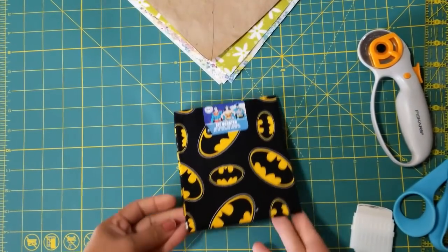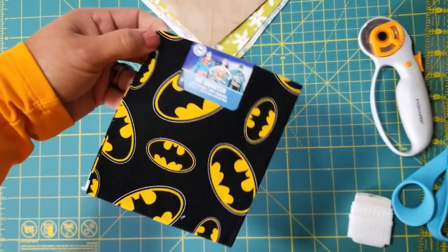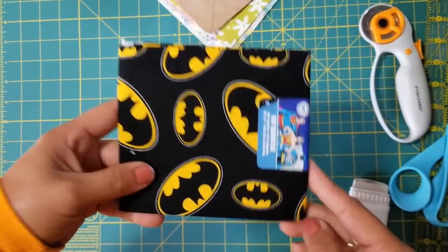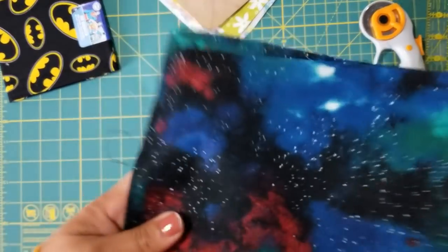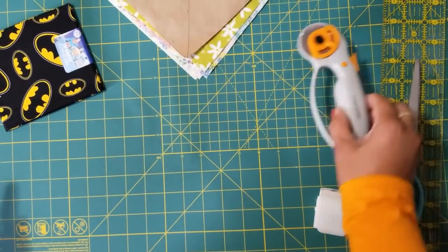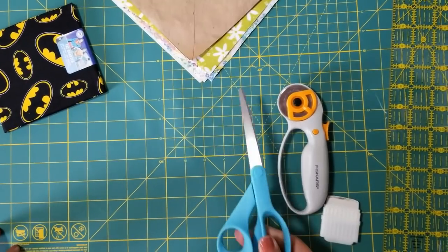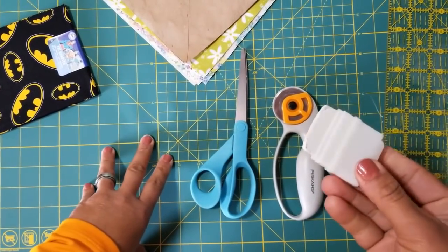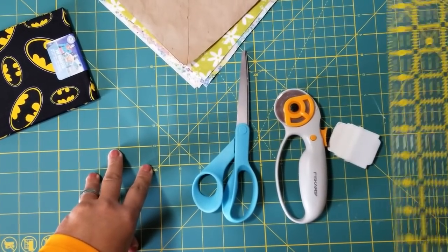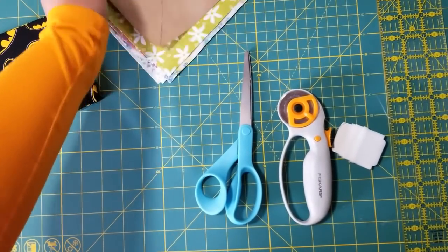You need to have a fat quarter — you can choose anything. I got this one at Walmart; you can get them there or use scraps you already have. We're going to use this kind today. You also need either a rotary cutter or scissors, tailor's chalk, and a ruler of some sort along with the fabric.